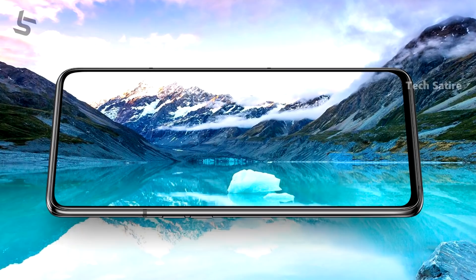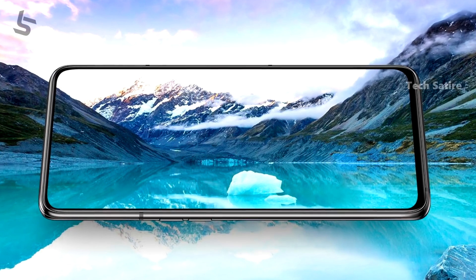Samsung Galaxy A80 has a small physical design. It's a small display in front, but it's a small display with a front camera.